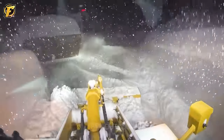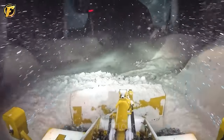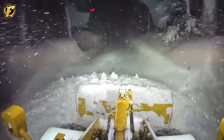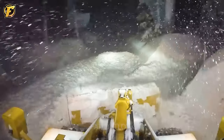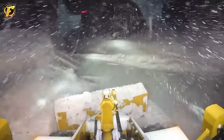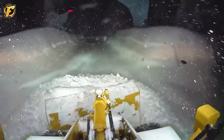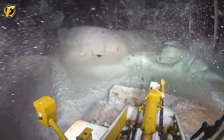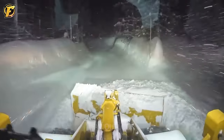The CAT 938G snow plow is a reliable tool when facing severe snowstorms in Lake Tahoe, California. In the harshest weather conditions, the CAT 938G operates efficiently and flexibly, easily handling thick and complex snow layers. The CAT 938G helps workers and residents overcome weather challenges, creating a safe and peaceful environment in the midst of snowstorms.